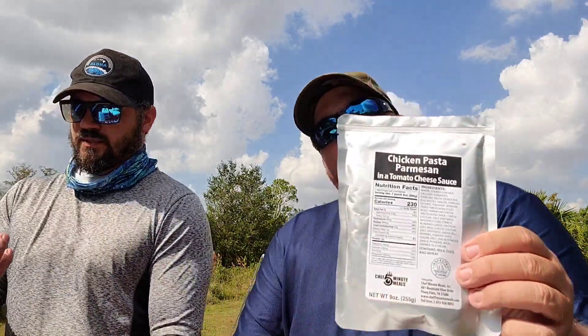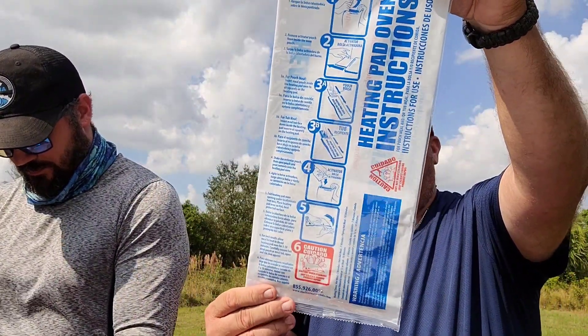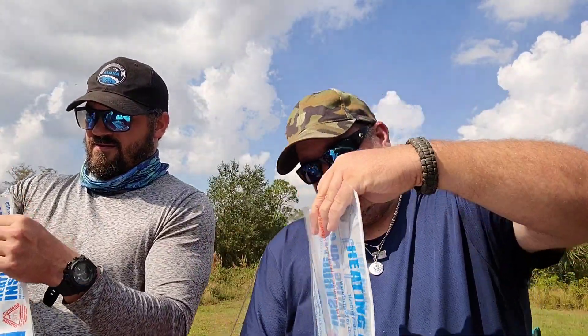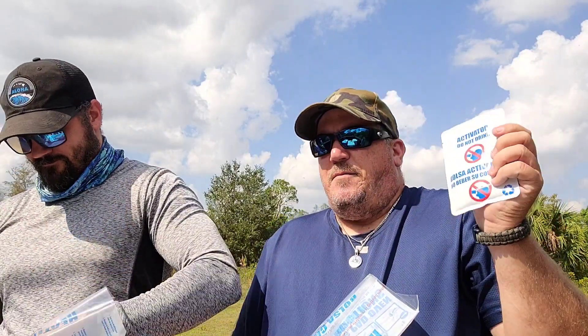Okay, figuring out the pouch — it had me tear on the wrong spot, but that's sorted out now. Look at that — it even comes with eating utensils, salt, pepper, and a napkin. Here's the chicken pasta with parmesan and tomato cheese sauce. Here is your cooking pouch — you tear the little perforations across the top. And here is your activator pouch; it says 'do not drink.' I'm almost willing to bet it's just water.